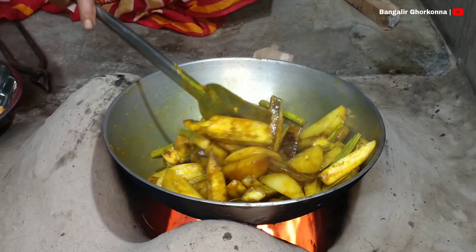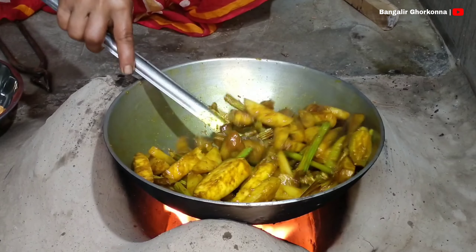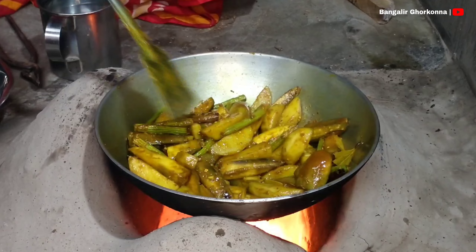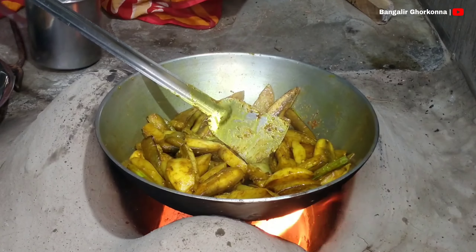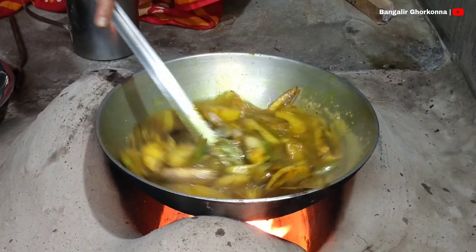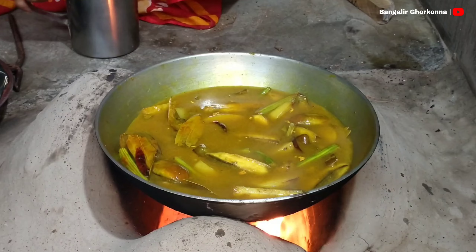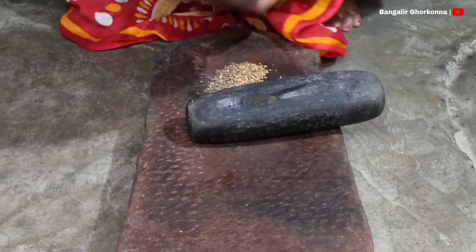This is very beautiful and beautiful. If you cut the cut, it will be very beautiful. Now I'm going to cut it off. Now I'm going to put it in the middle of my mouth.